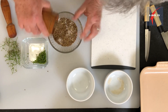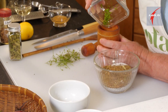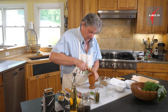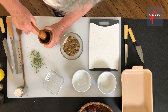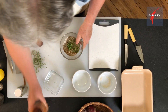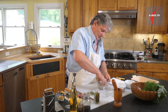Now our spice mix — put in your green coriander seeds and give them a quick crush. That's our dry rub. Mix it and it's ready for the salmon.